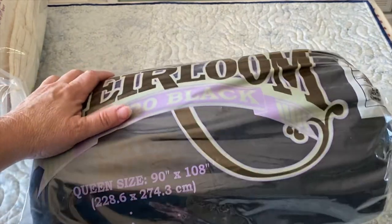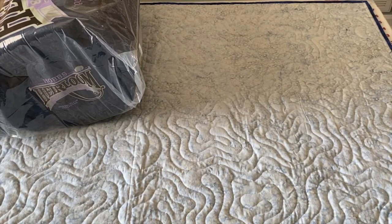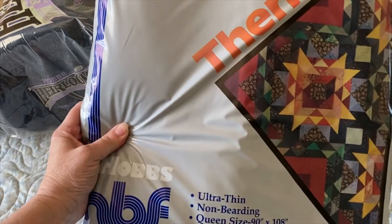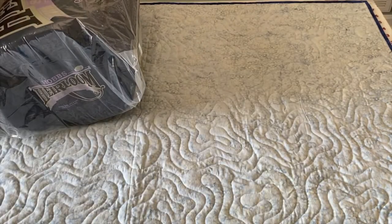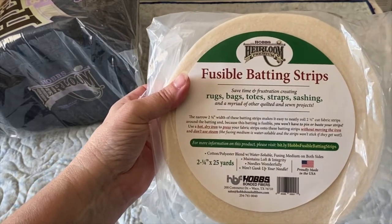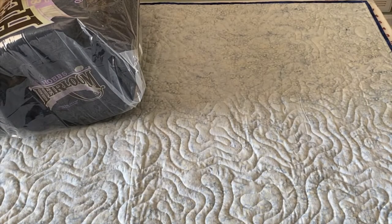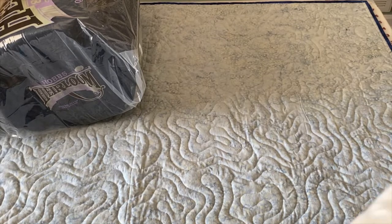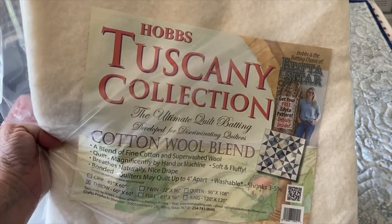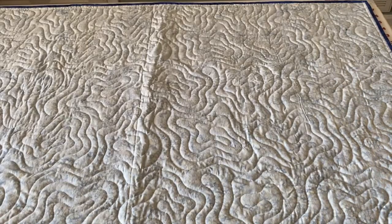The Hobbes 80/20 black is a great batting to have if you have a dark top and a dark backing. We also got a package of their Hobbes Thermore batting and a package of their fusible batting strips — that's always great to have on hand for making rugs or bags. And last but not least, we have some cotton wool blend from their Tuscany collection. Thank you so much Hobbes!